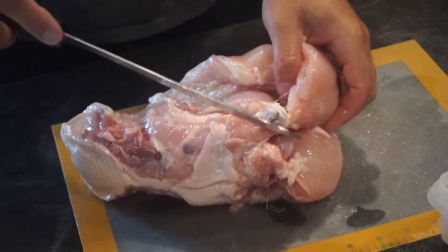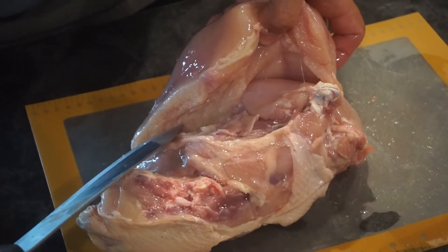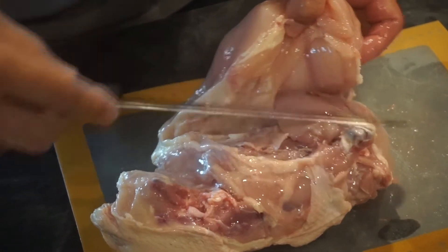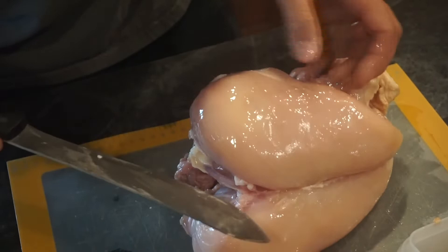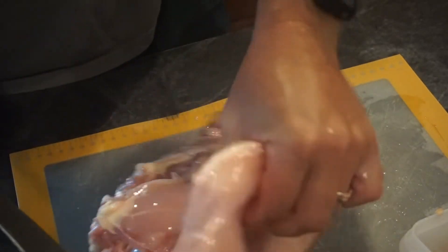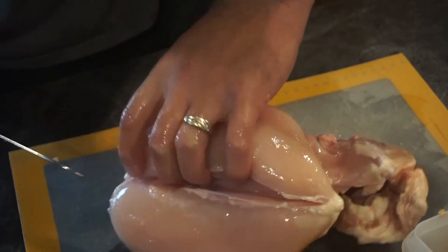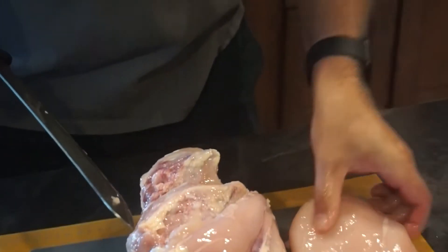Right up above where the wing was is where the wishbone starts. Underneath it's kind of hollow — the tenderloin runs right underneath the breast meat. Take your knife and run it right up along the wishbone, making sure not to hit the tenderloin or cut underneath the breast meat, until you get to the top point. Then flip it over and run your knife blade right along that keel bone about a quarter to half an inch down. At that point the breast is just going to fall right off. There we have one side of our breast.